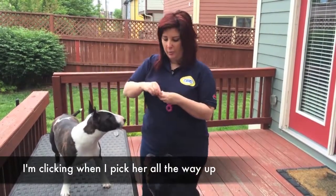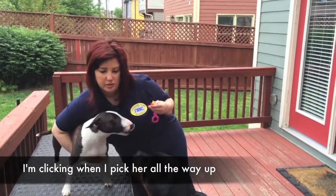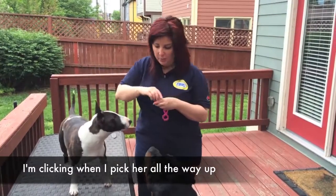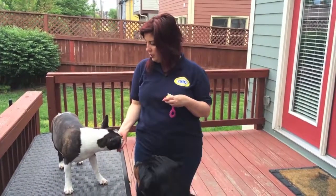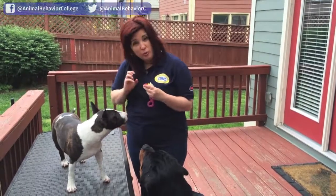So what you can do is pick her up. The minute I lift her up, she's actually learned to help me — let's see if she'll do it. She'll actually help me lift her up. Keep it fun.